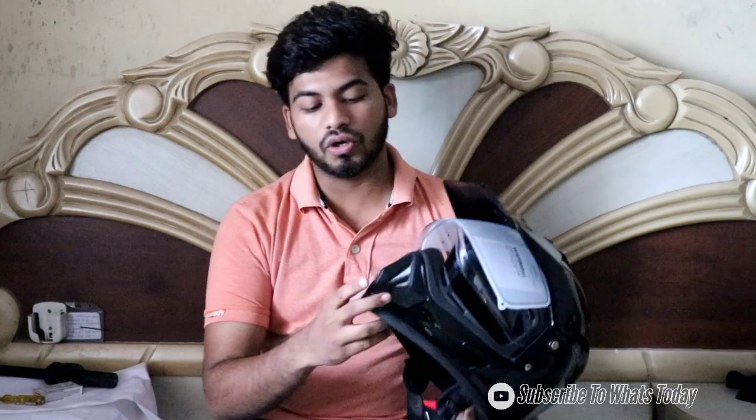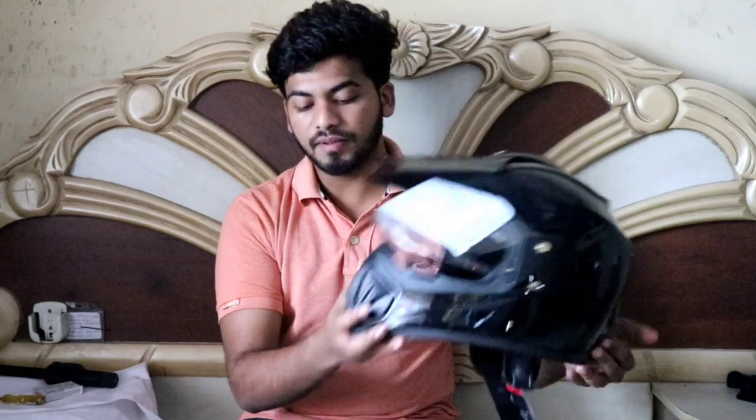So the unboxing is done now, and I am about to mount this GoPro on this irregular shape. Many people say that it is difficult to mount on an irregular shape, but I have a solution, so let's go with the solution.